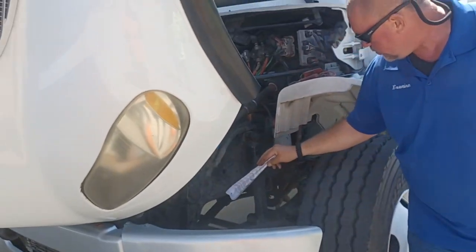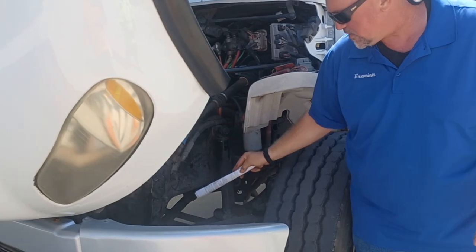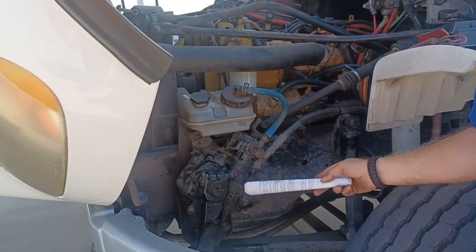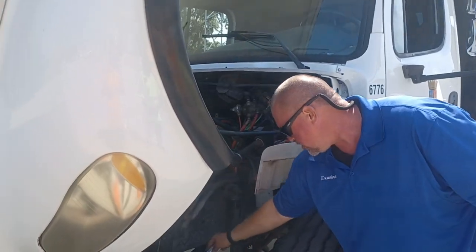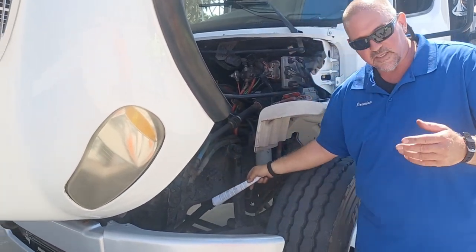Now we're going to move our way to the suspension system. Our suspension system has a spring hanger in the front. We're going to look at our spring hanger, make sure it's affixed to the frame with the bolts, make sure it's not cracked or bent. Both of them are properly aligned, none of them are cracked, none of them are missing.